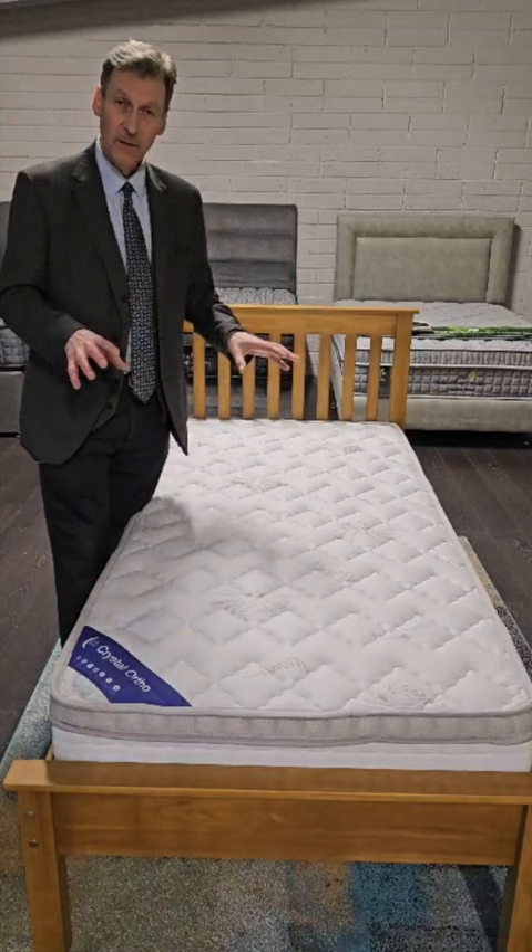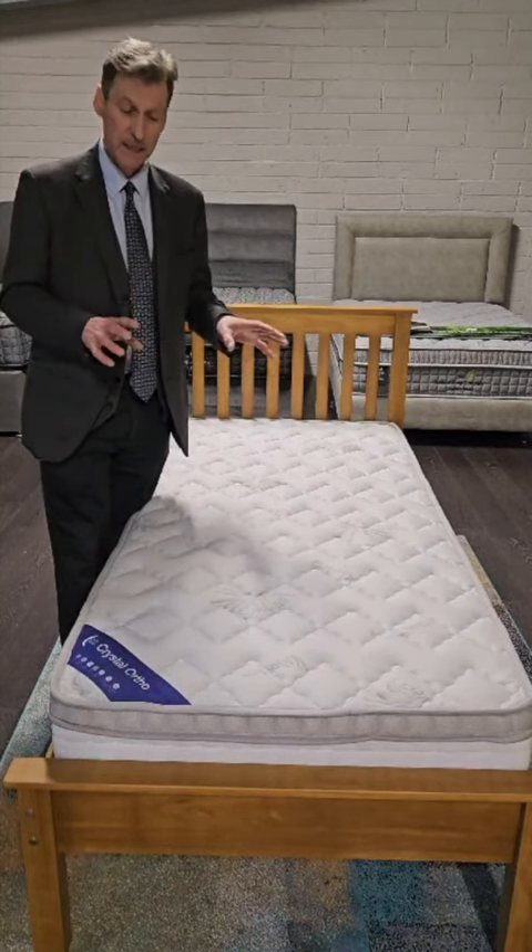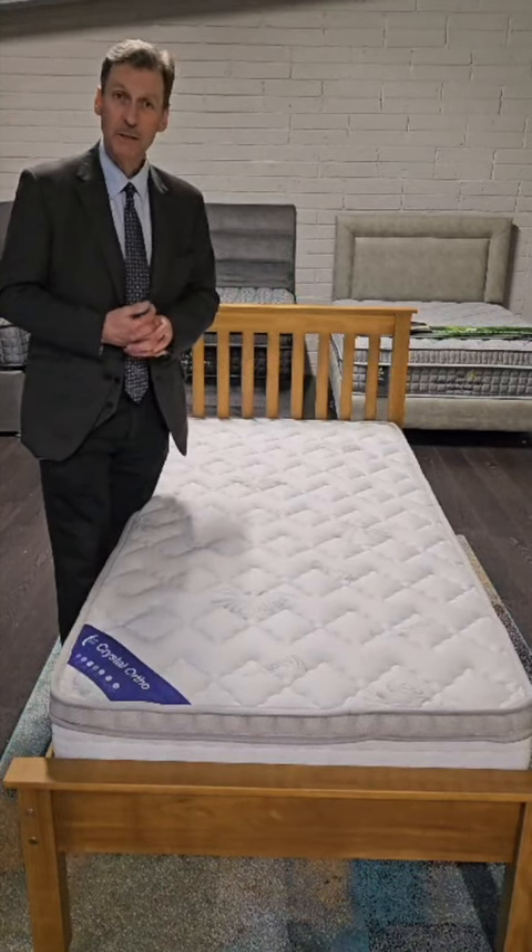It's our Crystal Auto, available from Murphy Furniture and murphyfurniture.ie. Thank you and keep safe.